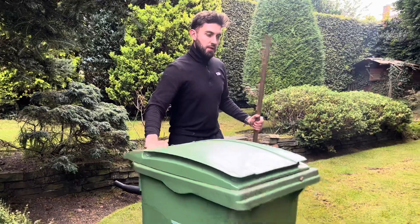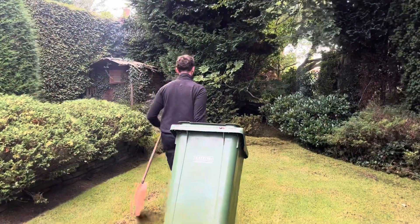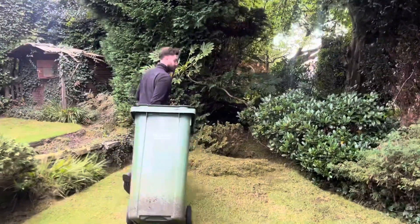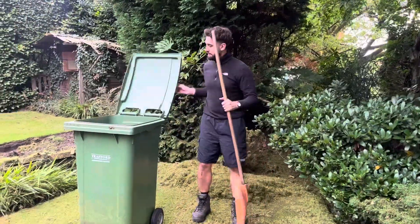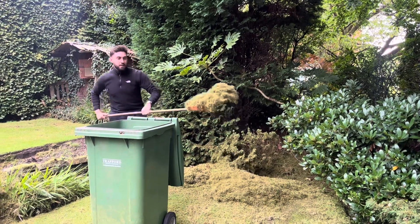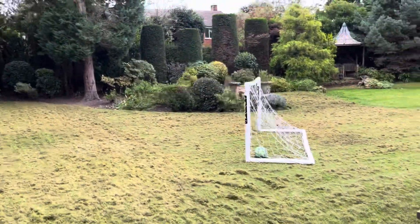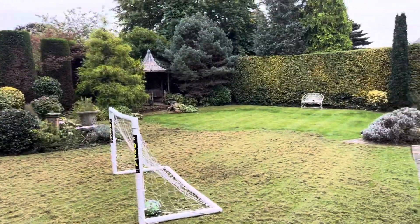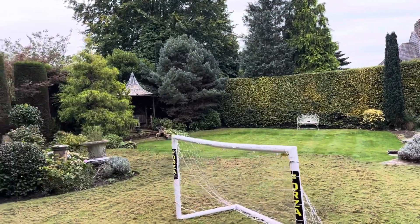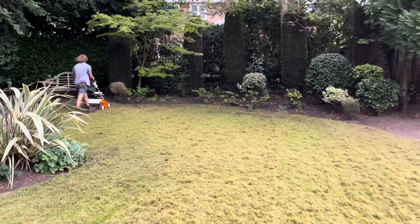Right, so now we've blown it — got all the thatch, moss and rubbish in the corner — let's take it to the green bin. So we've got Tori here carrying on with the scarifying today. We left that turf over there because it's new turf and we haven't scarified new turf for a good few years yet. Here he is — see how he's getting on.